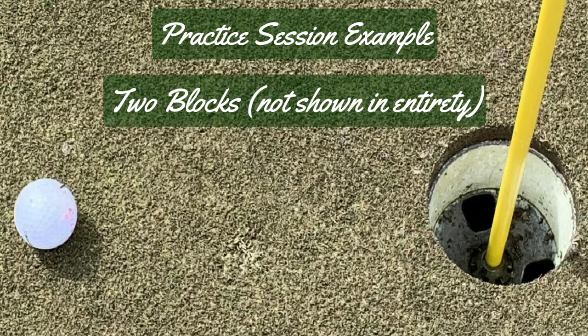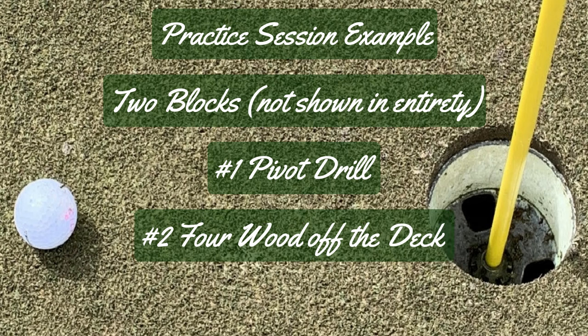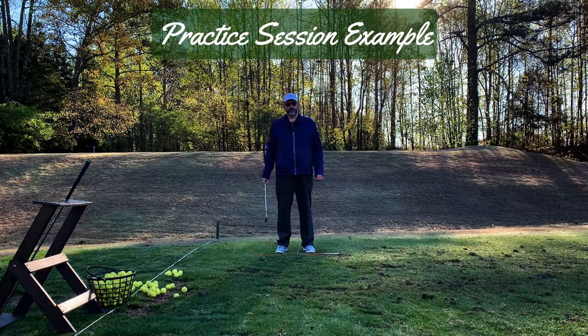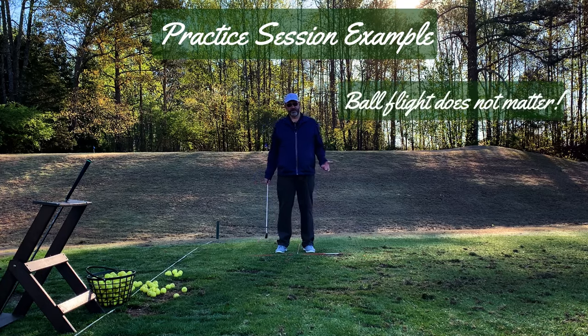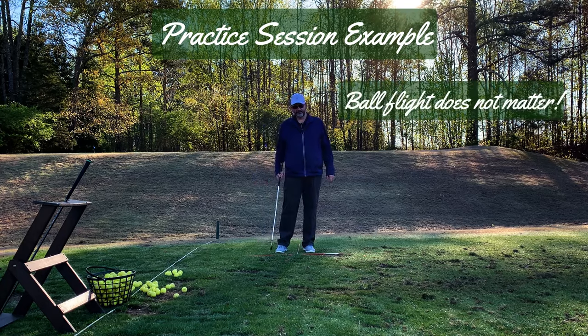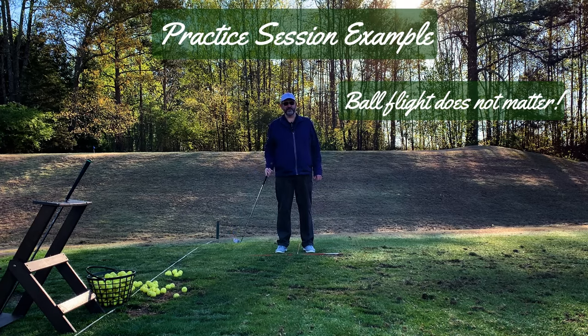So there are two things I want to work on today. The first is a drill to help me with my pivot that I'm working on, and the second thing is I've been struggling with hitting my four wood, so I want to work on hitting that off the ground. With the drill, I don't really care where the ball is going to go — what is important is that I'm trying to ingrain the movement pattern change I'm working on.